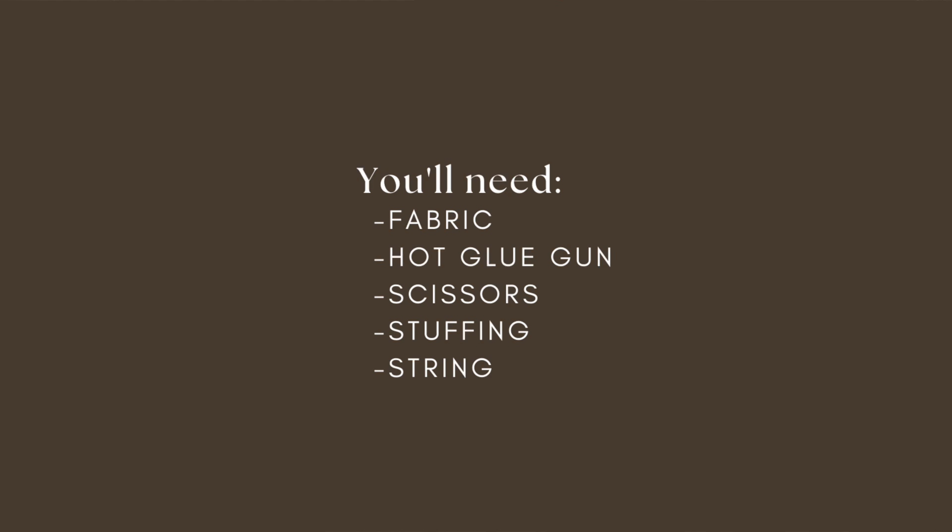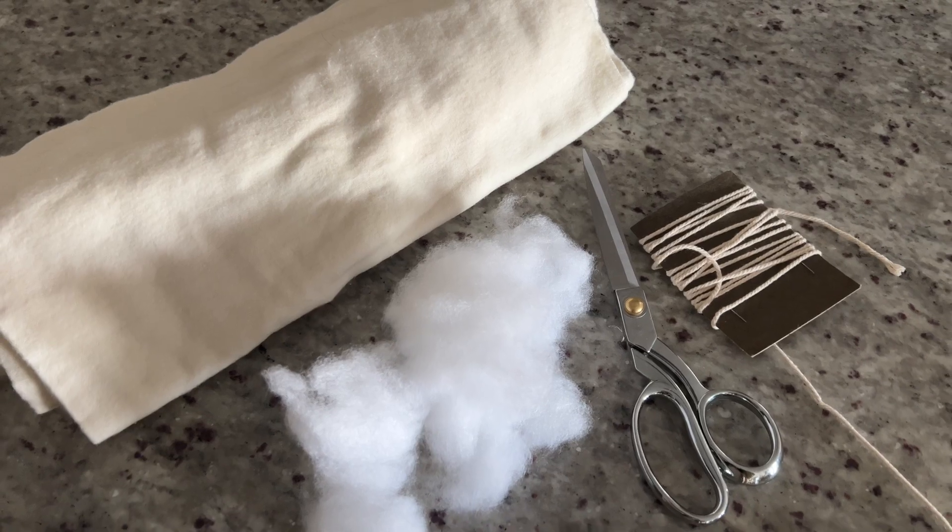I found this gorgeous white fuzzy fabric at my local reuse store, so I bought some of that, but you can use felt or any other fabric you might have lying around your home. Then it's really simple — first you're going to create a heart shape. You can print one out online; there are tons of templates for heart patterns, or you can do what I did and just freehand it, draw a little template, cut it out, and then use that for the rest of your hearts.